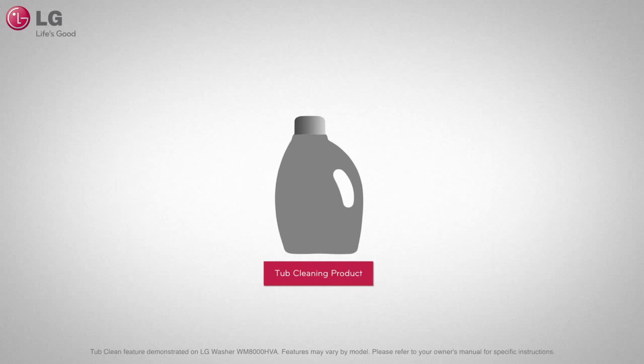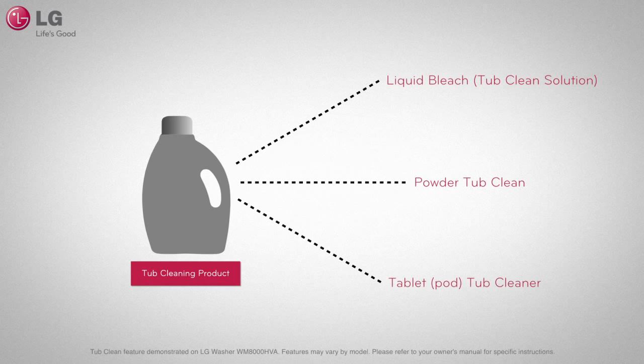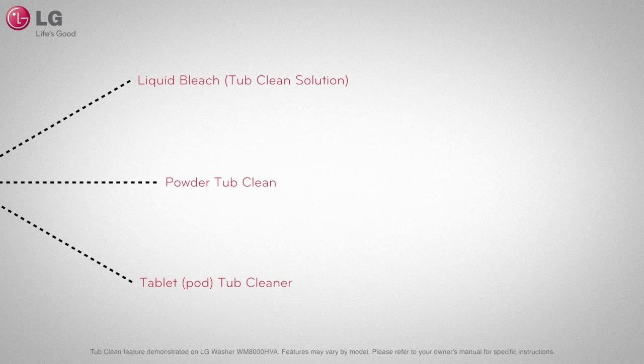To use the Tub Clean feature, you will need to purchase a tub cleaning product, which are often liquid bleach, powdered cleaner, or in the form of a cleaning tablet. Tub cleaners are used differently depending on the type of cleaning product. In all cases, please follow manufacturer's instructions.